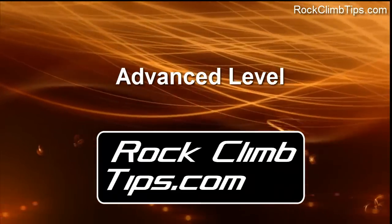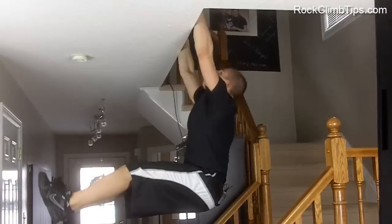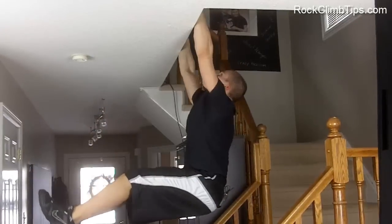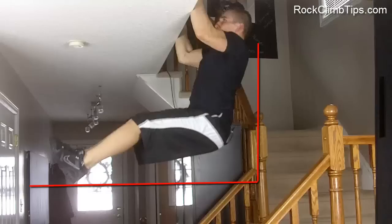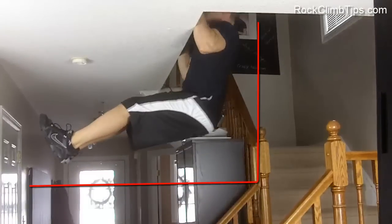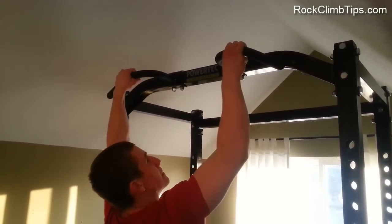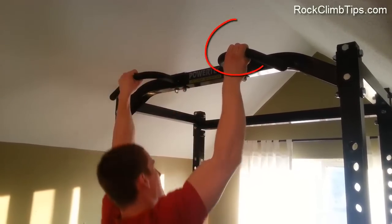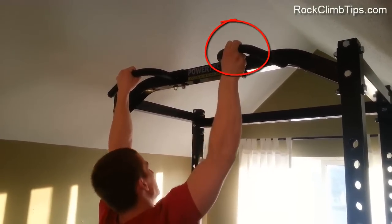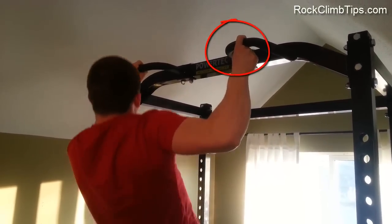As pull-ups start becoming easier and you hit that 10 reps for 3 sets mark, you're going to start wanting to use a more advanced technique. One way is to engage your core by raising your legs up — the most difficult way is to keep your legs completely straight and form a 90-degree angle with your body, holding that position as you do the pull-ups. Another way to make pull-ups even more difficult is to start removing fingers — have a full hand grip with one hand and then use three or two fingers on the other. Make sure you swap from hand to hand so that you get the same amount of reps on each side.